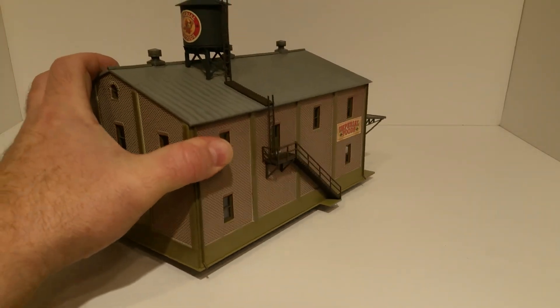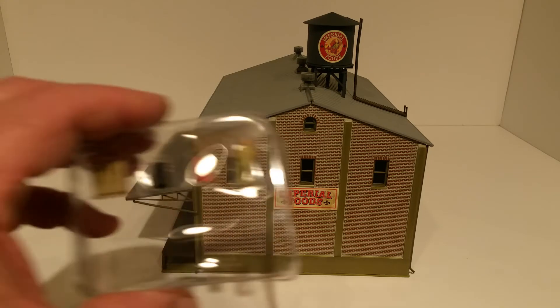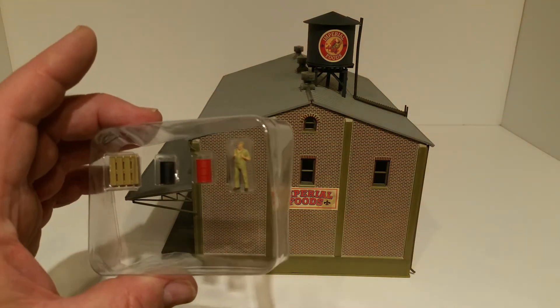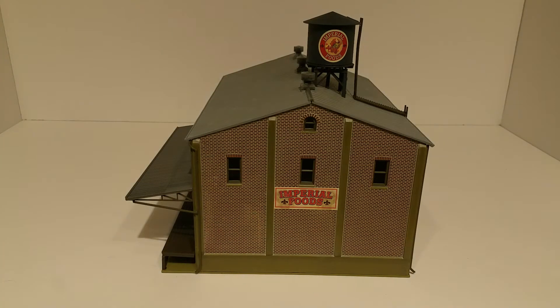Basically nothing on the inside, but you could add lighting without too much difficulty. A lot of these I'm probably going to redo the signage since I've got particular names I want. This one also comes with a couple of 55-gallon drums — one red, one black — a posed figure, and one pallet. That's one of the things I really like about the Walthers built-ups: they come with lots of little accessory pieces.